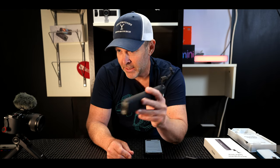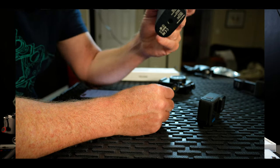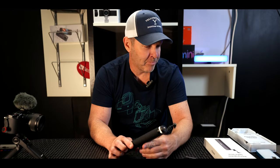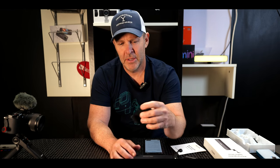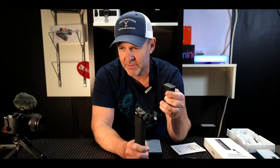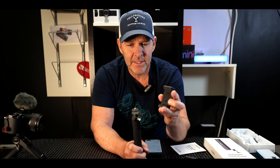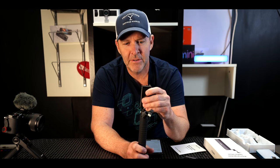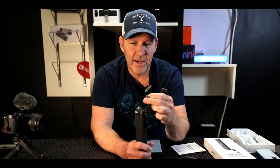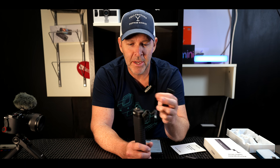It also comes with a quarter screw on the bottom, so if you want to add a tripod to keep it stationary, you can do that. Inside the box, it also comes with a little phone holder, so this could be your selfie stick for your phone. That's easily done — put this on, put in your phone, charge your phone. If it's Apple, you've got to find an adapter if you want to switch this around to get power.